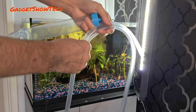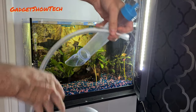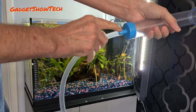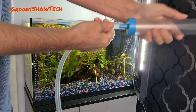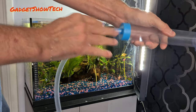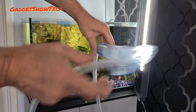They've got the tube and that needs to go on the end there. If you want to, you can slightly warm this up in warm water to give you an easier fit if you have trouble — but otherwise, as you can see, I managed to do it without. Now, this gravel cleaner has got a valve in here.